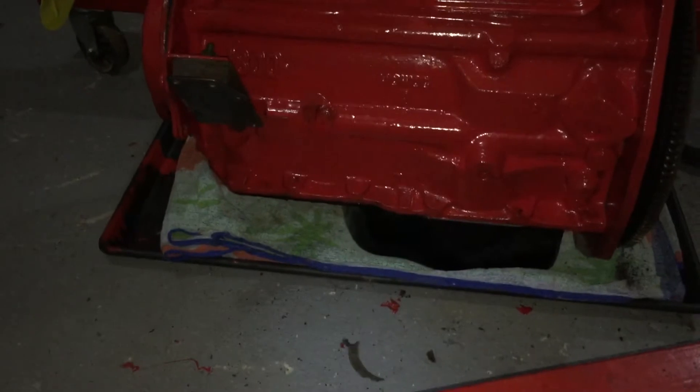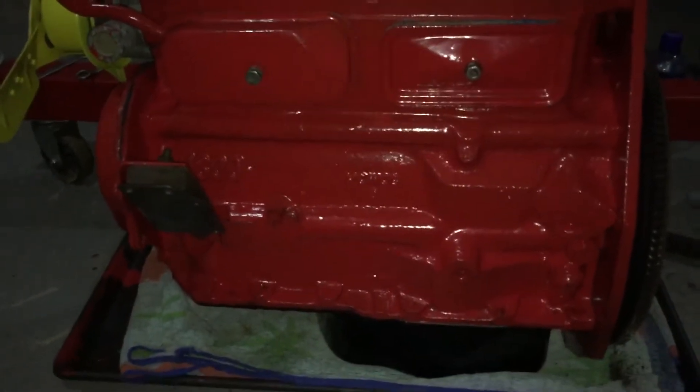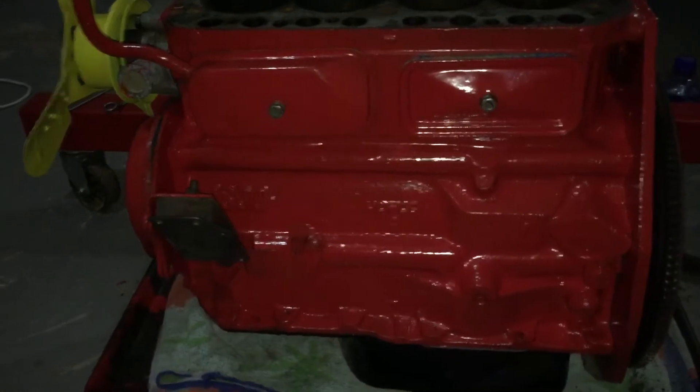I degreased the outside of the engine, degreased the sump, painted the sump black. This is Hammerite red which I am assured will work well.